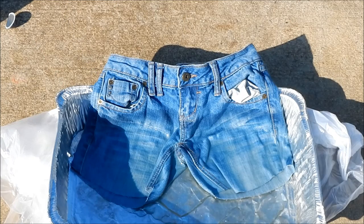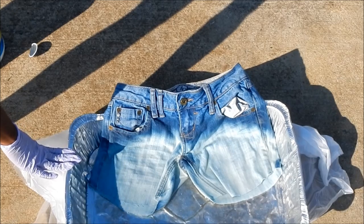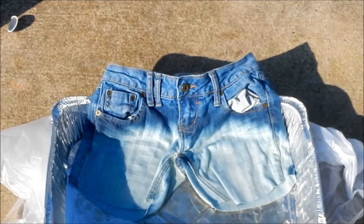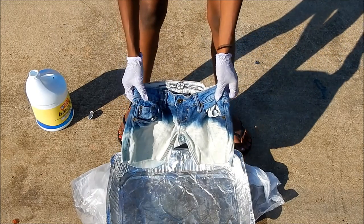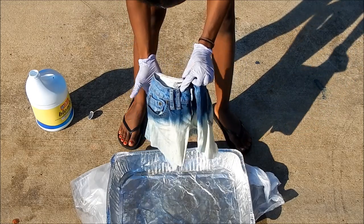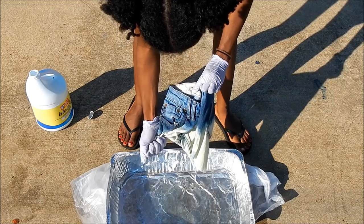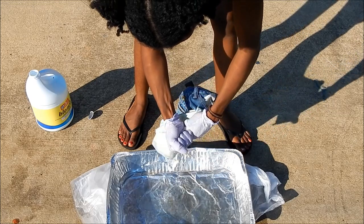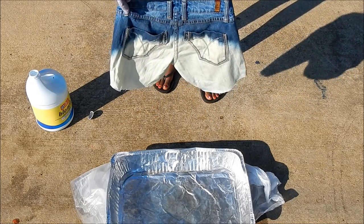Just let your shorts sit in the sun until they start to change color — mine only took about 10-12 minutes. When it's the color that you want, pull it out of the bleach and squeeze one leg at a time. Be careful not to let the bleach touch the top part. And there you go — cute instant ombre shorts.